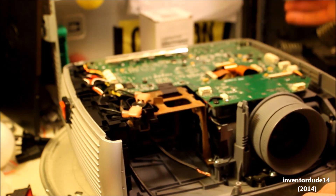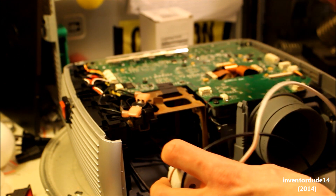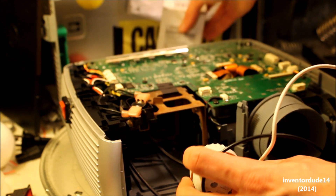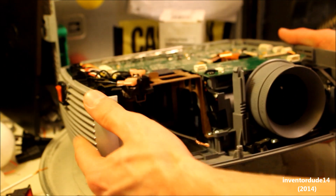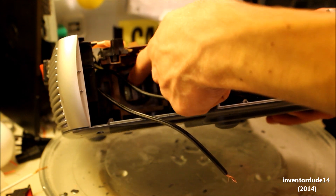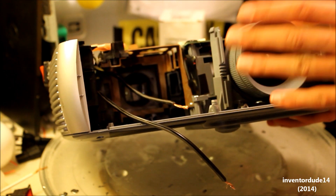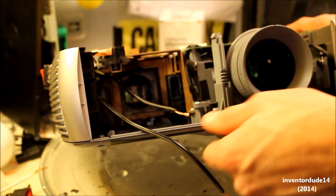Now all that's left is making a mount for this light socket and then putting in the bulb. I also need to build a small reflector in order to ensure that all the light goes into that little square right there, so almost all of the light will go out instead of being lost into the projector.